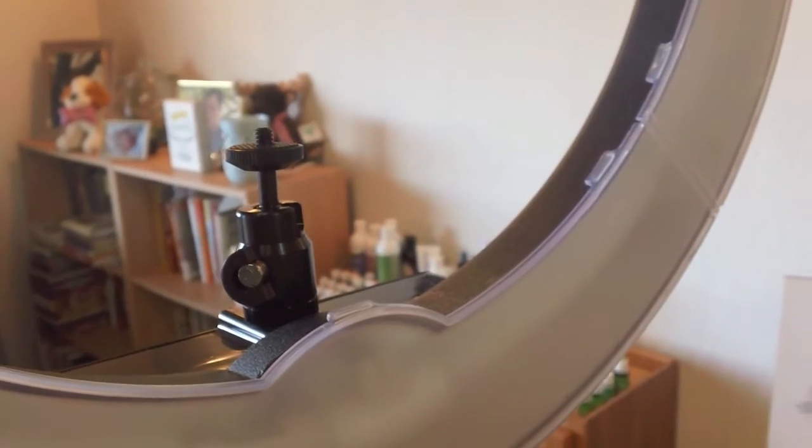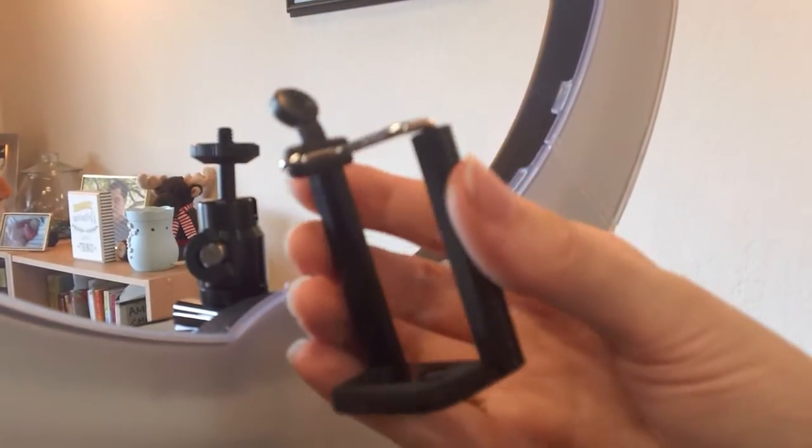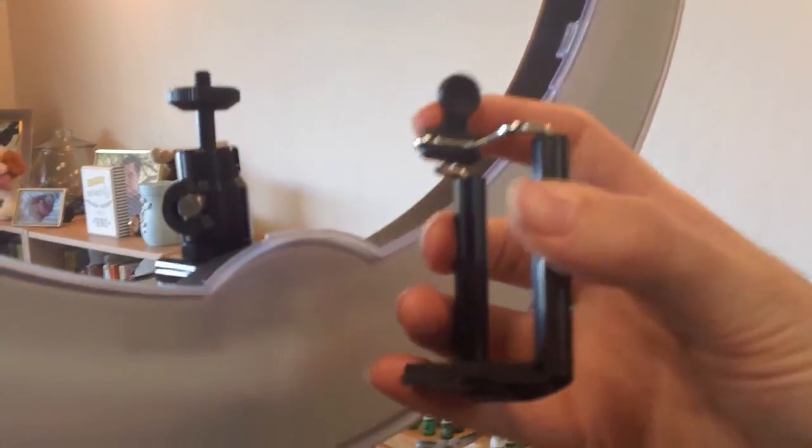This is your regular camera mount that just screws in there and you put your camera on top. And then there's also a cell phone mount — a smartphone mount — that can go in there as well. For the purposes of testing, this is my smartphone that's on here right now. I have it mounted in the ring light.